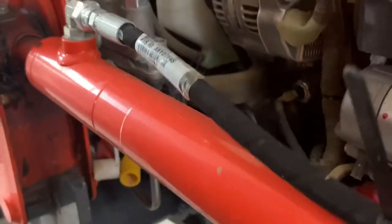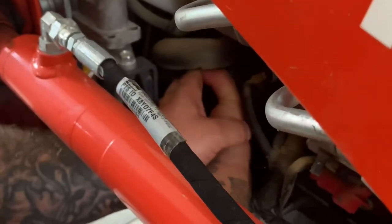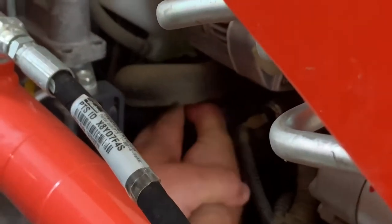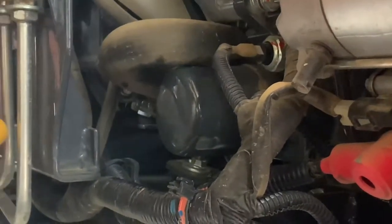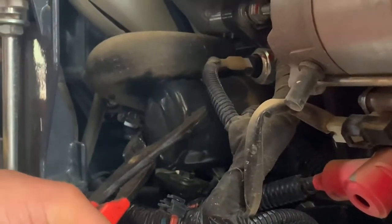Now we're moving to that side to grab the oil filter. Here's the oil filter. I got the drain pan underneath it, and I got to see if I can get a grip on it — which I cannot. So this is a trusty, made-in-America oil filter wrench that I've had since I was probably 18.